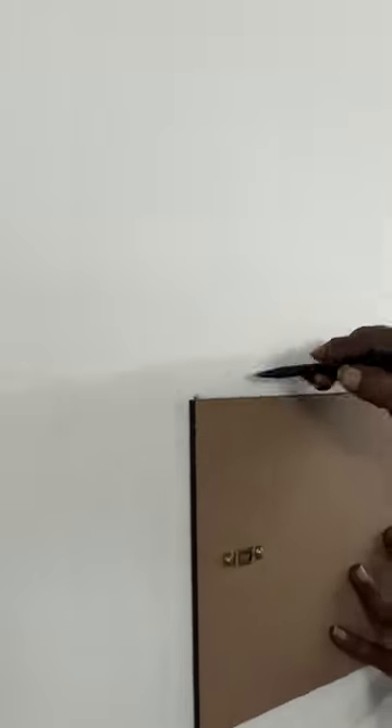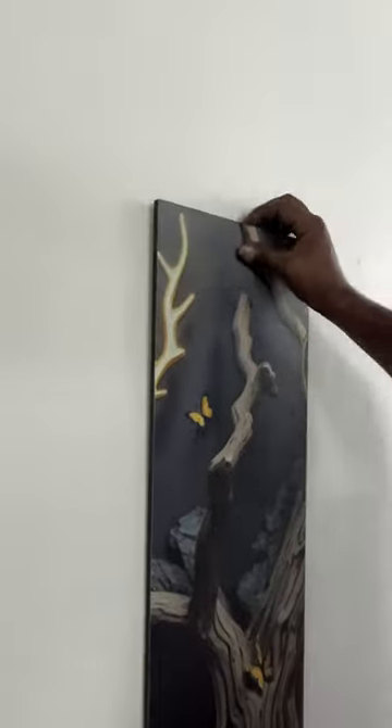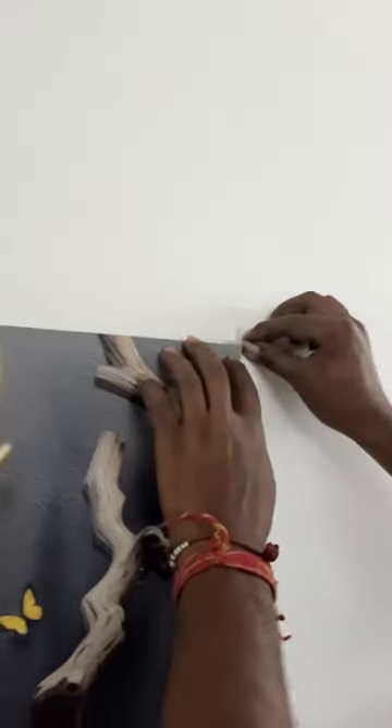If you put a hook directly on the wall art, your measurements will be very bad and your paintings will not look good. So, in this line, you will fix a nail on the wall. Remember to always start with the middle painting.